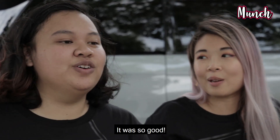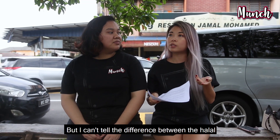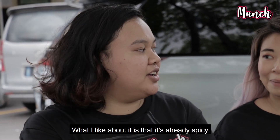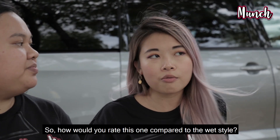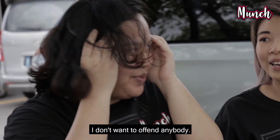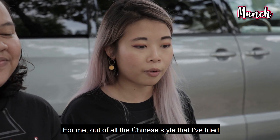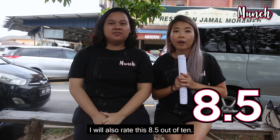So how was the Char Kway Teow just now? It was damn good. For me, it's a halal version which is actually the first time I've tried it. But I cannot tell the difference between the halal version and one cooked with pork lard. What I like about it is that the spiciness is already inside the Char Kway Teow instead of having a separate chili that tastes different when you cook with it. I would rate this 8.5 out of 10 because I like that it's spicy already. Out of all the Chinese ones I've tried, this one is also one of the best — I'll also rate it 8.5 out of 10.